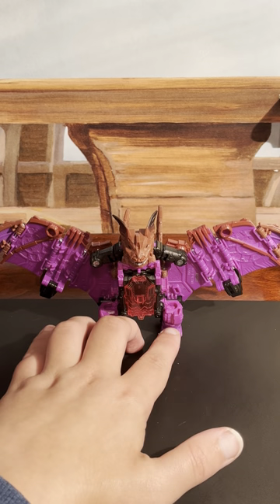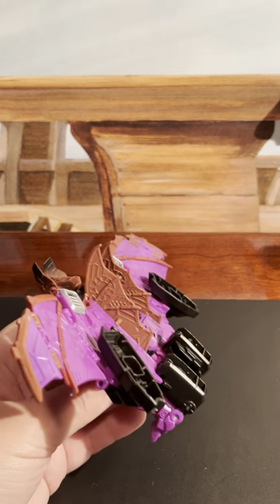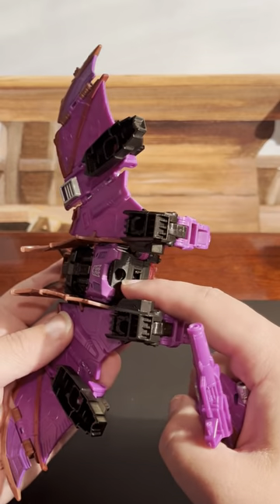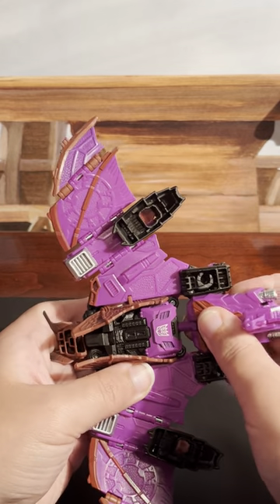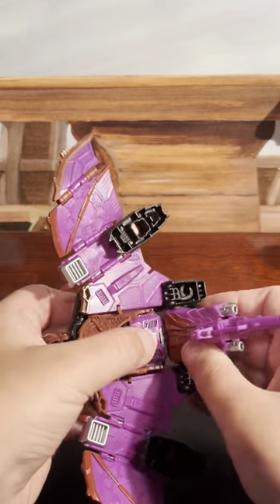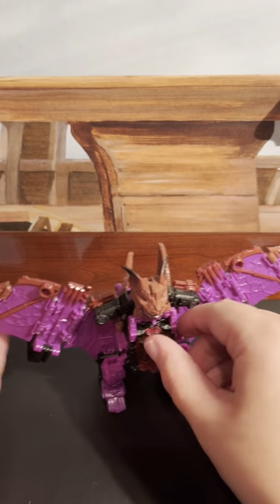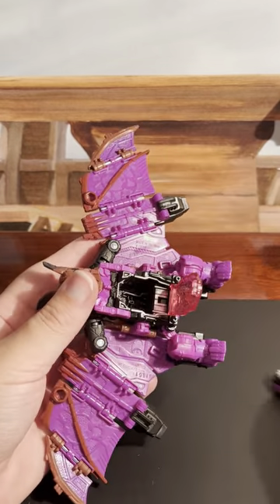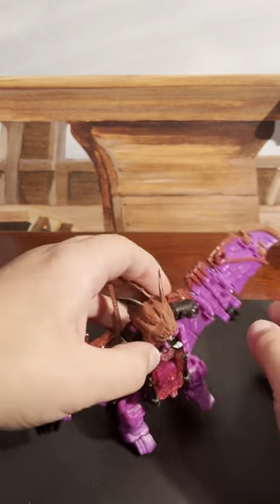Now, Mindwipe in bat mode actually looks really cool. And I forgot to put on this part right here — there's a hole where the Titan Master socket is, and that is where the tail goes, like so. Now he's officially in bat mode. Open up the chest, and you can also drop your Titan Master into the chest cavity. There he is.